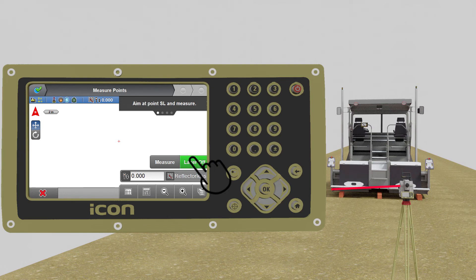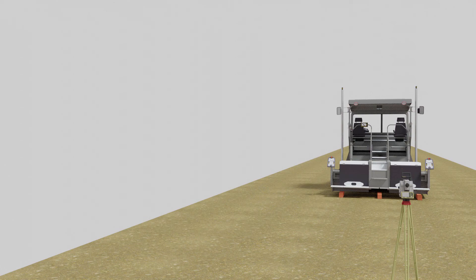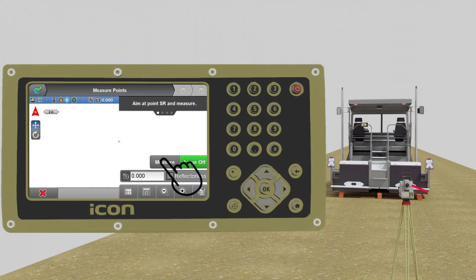Now manually aim your total station at screed left and press measure. If you have any doubt about what to measure next, please look at the machine control panel. The panel will guide you with pictures and updates every time you measure a new point. Manually aim your total station at screed right and press measure. Manually aim your total station at cylinder left and press measure. Manually aim your total station at cylinder right and press measure.